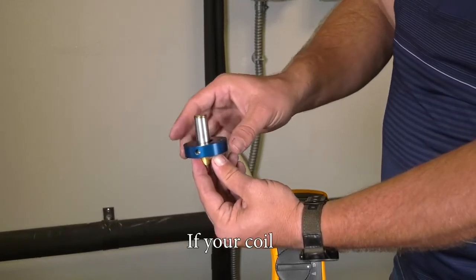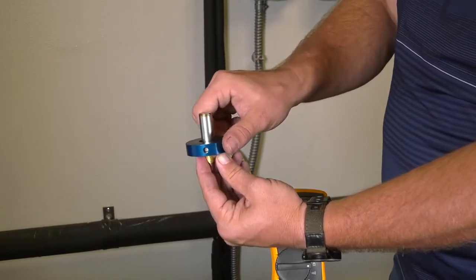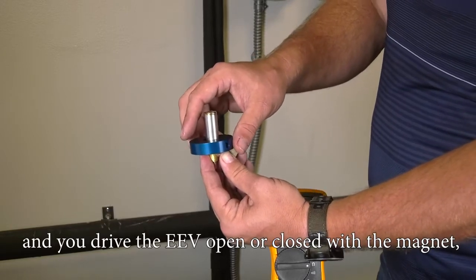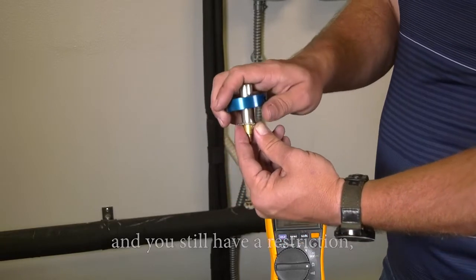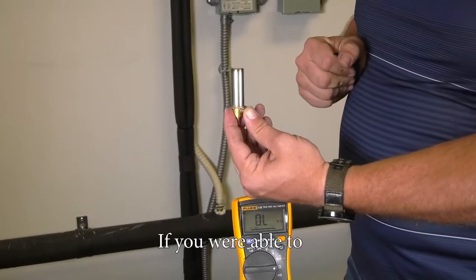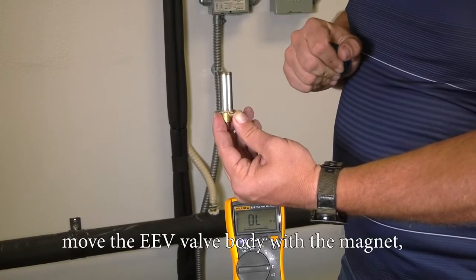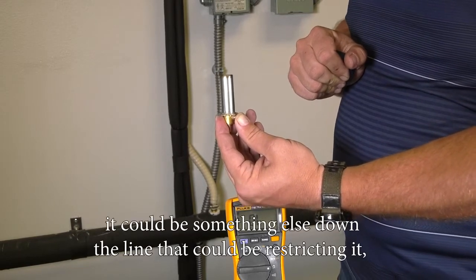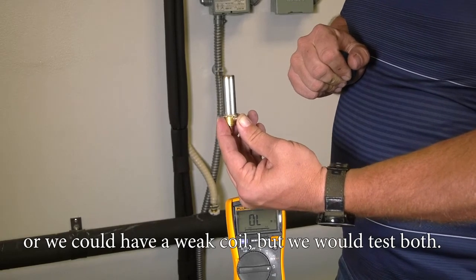If your coil tests good and you drive the EEV open or closed with the magnet but you're still having a restriction, more than likely the valve body is stuck. If you were able to move the EEV valve body with the magnet, it could be something else down the line causing the restriction, or we could have a weak coil — but we would test both.